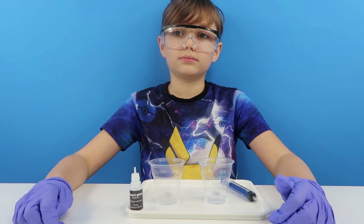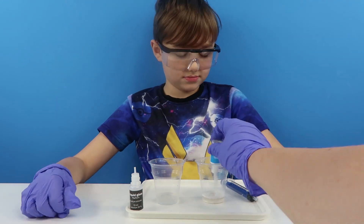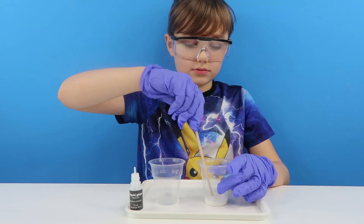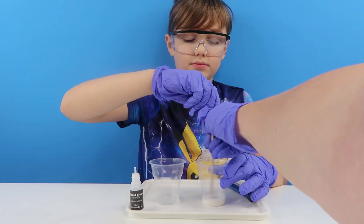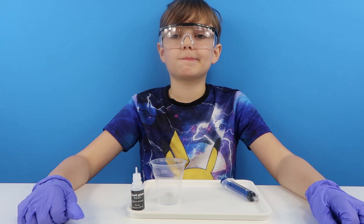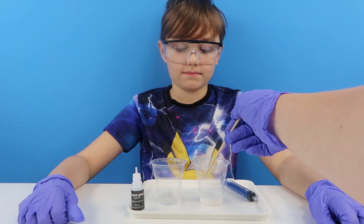So the entire bottle of this please. Stir it for 30 seconds. Right. Now what we're going to do is we're going to pour one of those into the other.